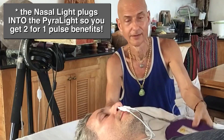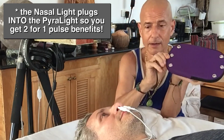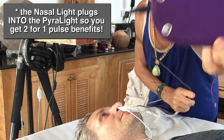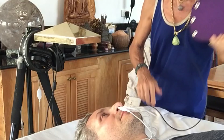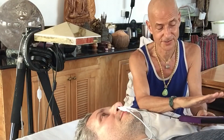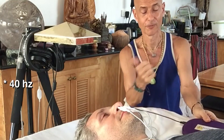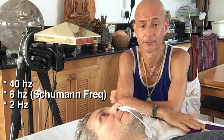A friend of mine who loves the Pyrolite said I should try making the nasal unit run from the Pyrolite. What the Pyrolite does is super-pulse. You may be able to see the LEDs flashing a bit brighter — they're all flashing and the magnetic pulse of the Pyrolite is running at the same biologically beneficial frequencies: 40 Hz, 8 Hz, and 2 Hz.